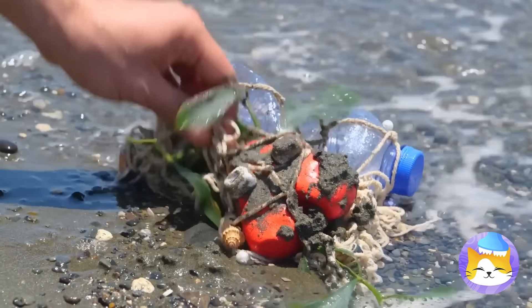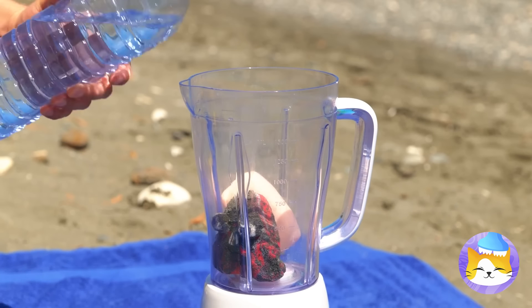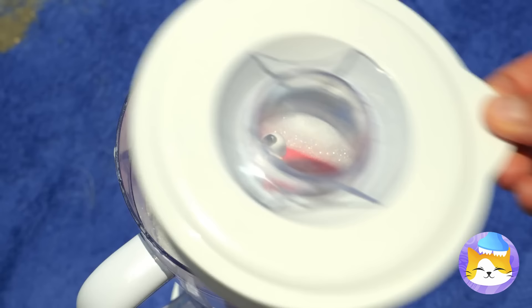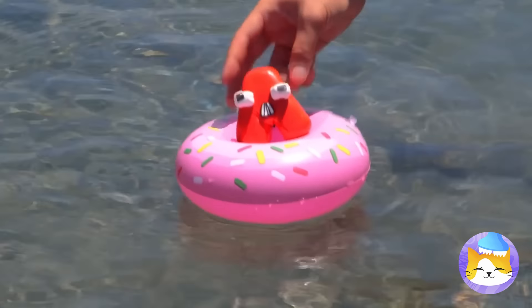Someone washed up on the beach. Hey, it's Abe. He's gonna need a heavy-duty bath. Now let the whirlpool commence. Much better. Hold on to the tube this time.